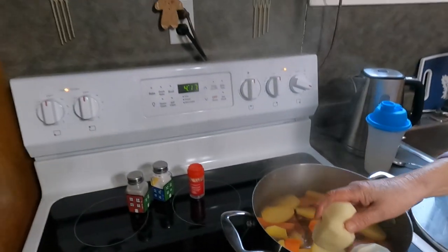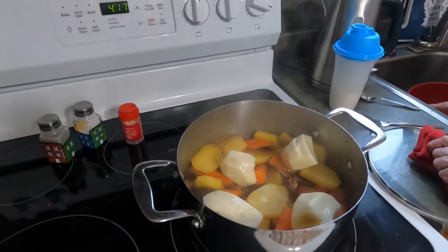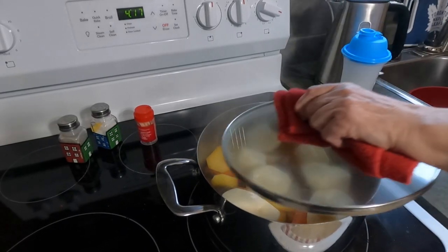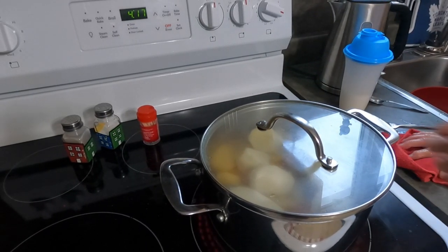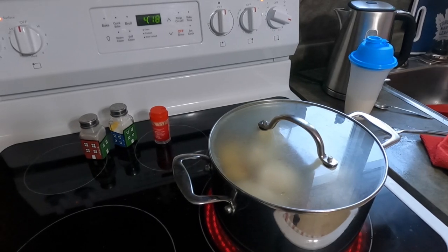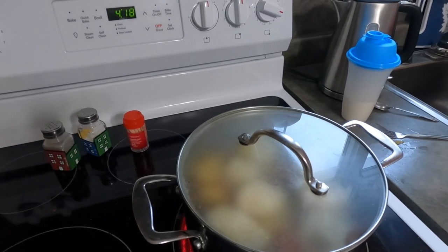It's now 4:17 and the potatoes are being added. I'll leave the potatoes cook for about five minutes, then I'm going to make dough boys. So potatoes are going to cook for five minutes and then she's making dough boys — that's a real treat.